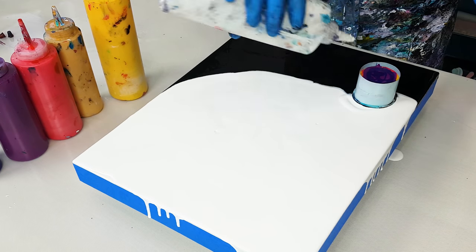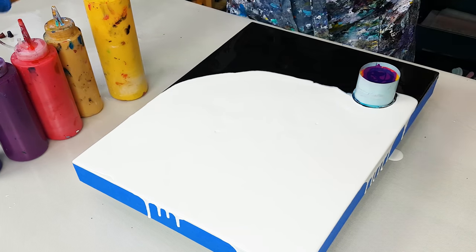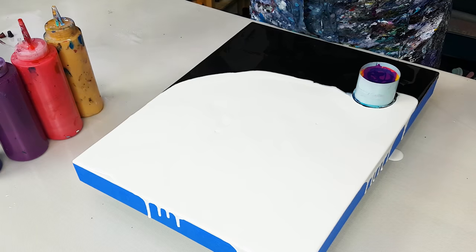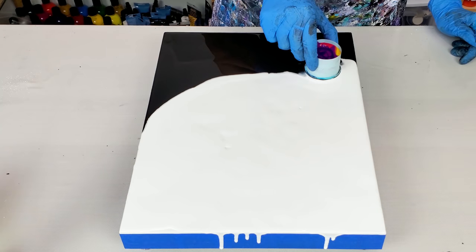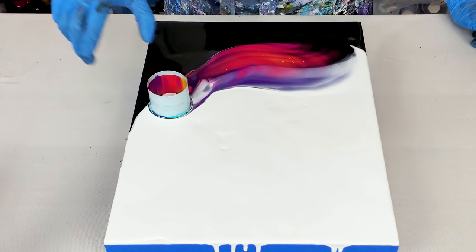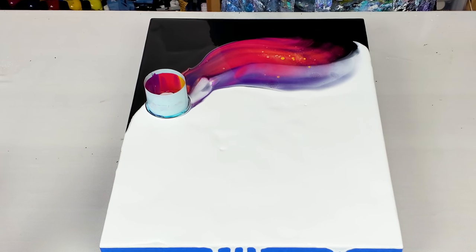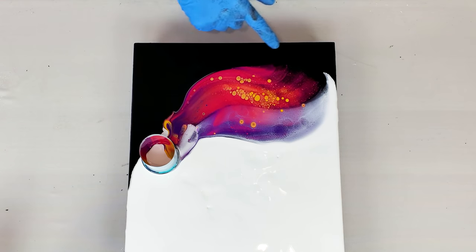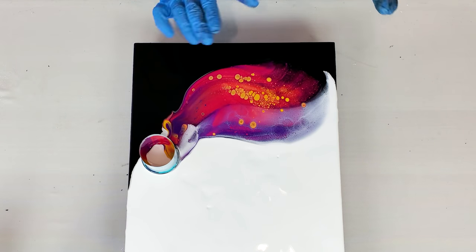There's plenty of paint in my open cup. I'm going to add just a touch of white and black around it. And my most favorite and exciting moment — the travel! Those colors are beautiful. Oh my god, the way those gold cells are popping through — and the deep violet and red are just stunning.